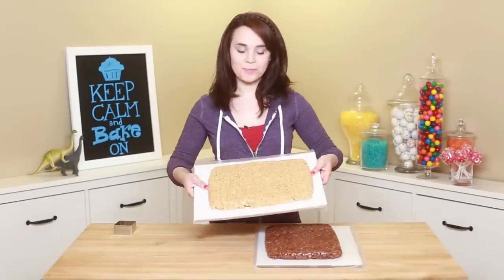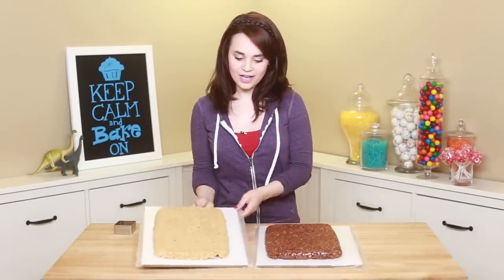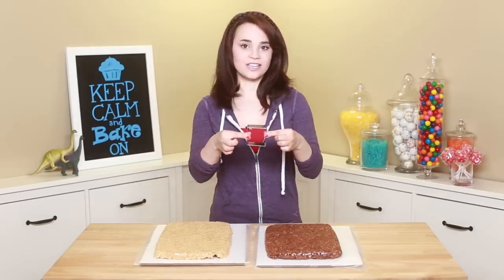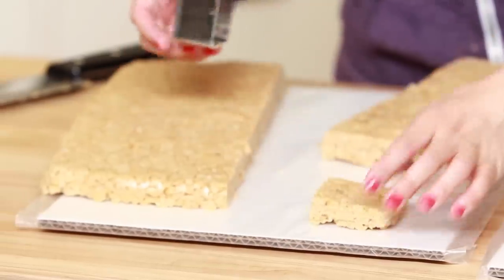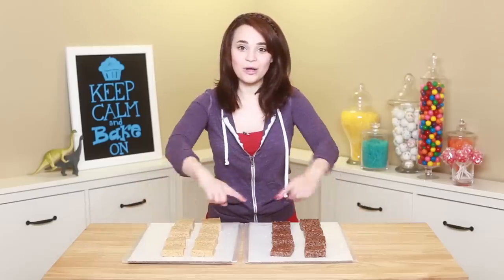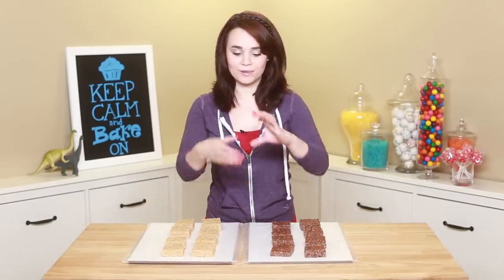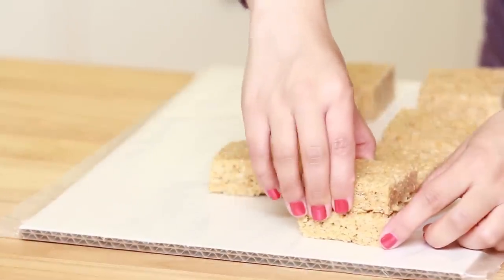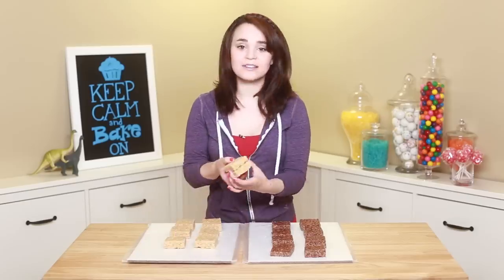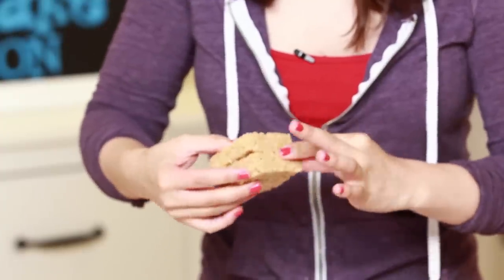30 minutes later — I just pop these out of the pan from the fridge, so they're nice and chilled. And what we're gonna do is take your square cookie cutter and we're gonna cut out a bunch of squares into the Rice Krispies treats. Once you've cut out all your little Rice Krispies squares, we're just going to double stack them to make them look more like a brick. So you're just gonna take 1, stack it on top of the other, and then to make it look really nice, you can just push it in with your fingers so it looks like 1 piece.